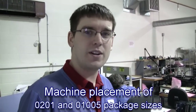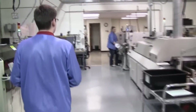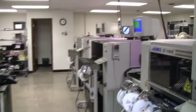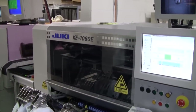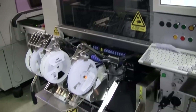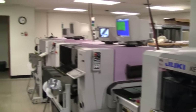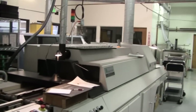We'll go back here and take a look at the new machine. This is the Juki KE1080E — we just got it installed and up and running within the last couple of weeks. We've reconfigured it a little bit, so we've got our two Phillips machines and can run a continuous board all the way through into reflow. You can see the Juki placing parts here on one board for us, with 0201 and 01005 machine placement capabilities.